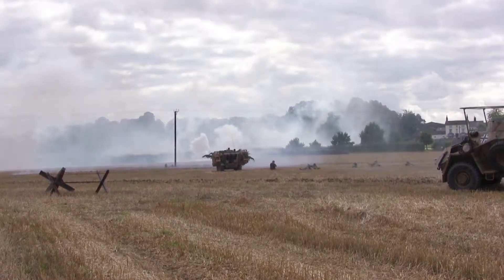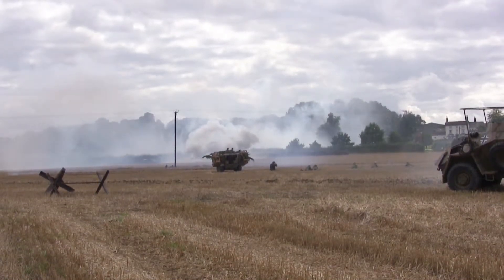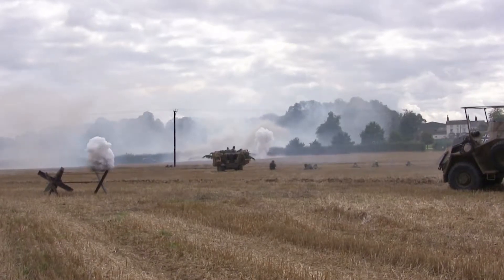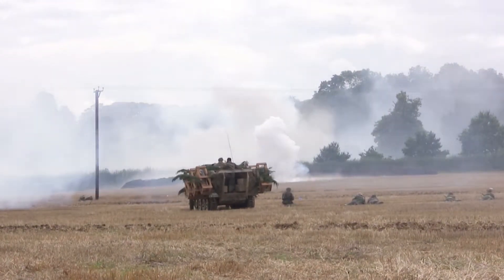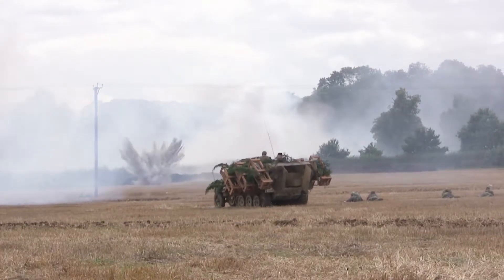SdKfz half-tracks taking position at the front, with infantry deploying from the back of the half-track armored personnel carriers. They're opening fire across the field, obviously trying to knock out the white M3 wheeled scout car and stop him from being able to direct the artillery fire onto their position.